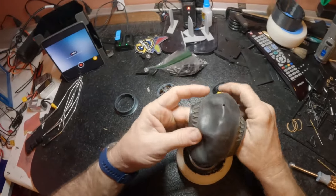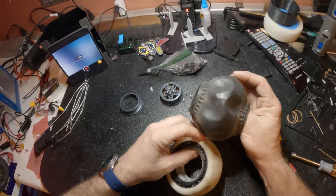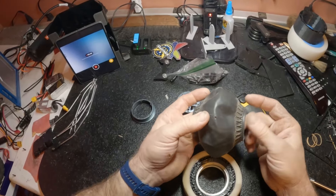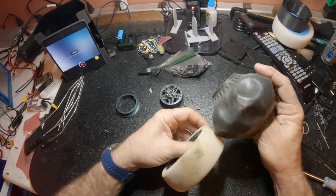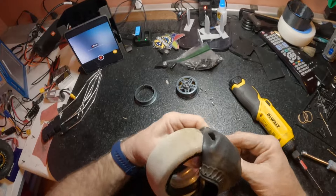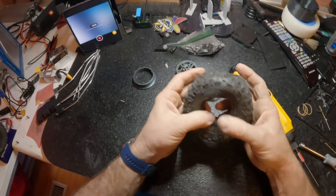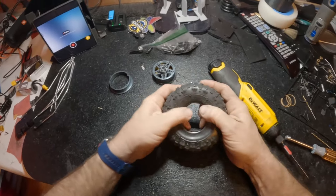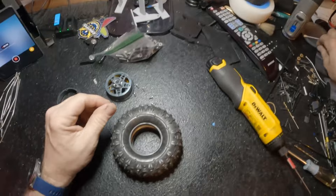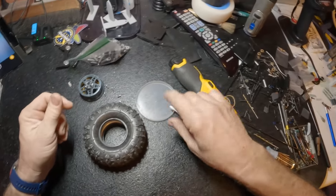I'll turn the tire inside out and put it on like so. I always vent my tires with one hole right there — there's the hole, and it works really good. So I'll put it on this way. You've got to be careful to stretch it around the foam well so you don't tear the foam. Get it kind of centered on there. And then this is really the secret to it.